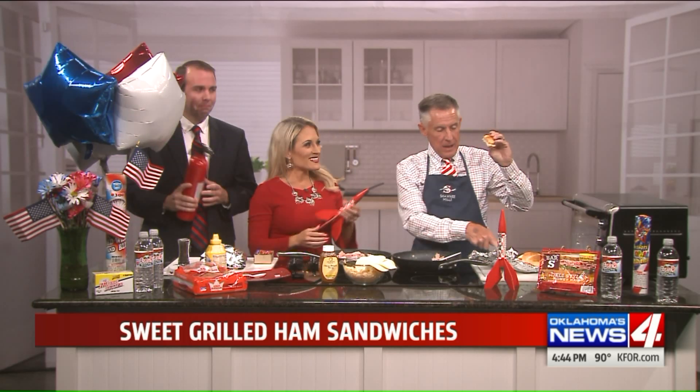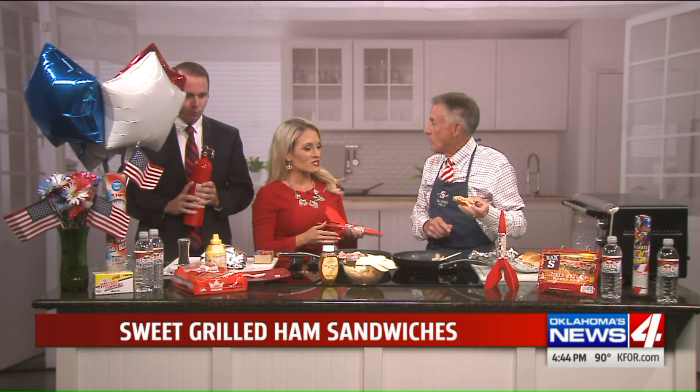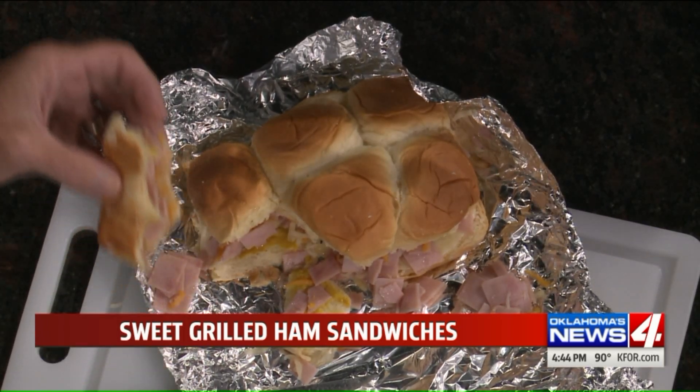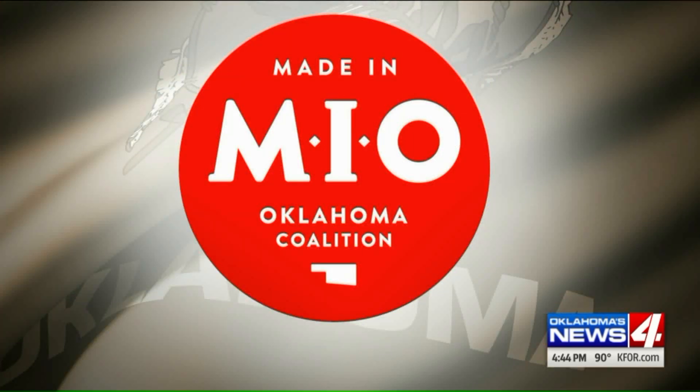But isn't that good? It looks delicious. It smells delicious. What's it called again? It is called a grilled caramelized ham sandwich — a la David Brooks. And King's Hawaiian bread. Very delicious. And you can find David's recipes on the MIO website, MIOcoalition.com, or at our website, KFOR.com.